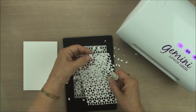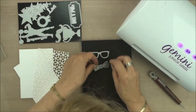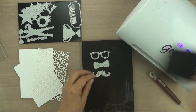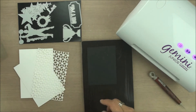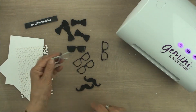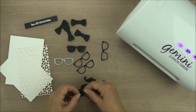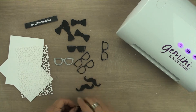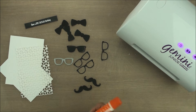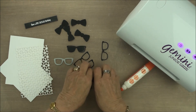So there it is, beautifully cut. Now with the glasses, the bowtie and the moustache, I'm going to cut these in black and I'm going to cut each one of them four times. Now with the glasses, if you wanted to turn them into dark glasses, all you need to do is keep the little bits that pop out and just put them back into the lenses, and then all these pieces are going to get stacked together to make a nice deep embellishment for my cards.